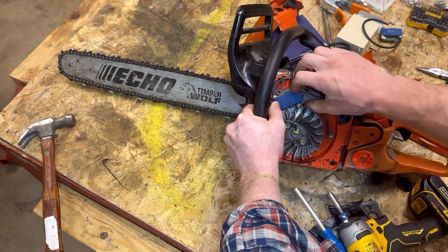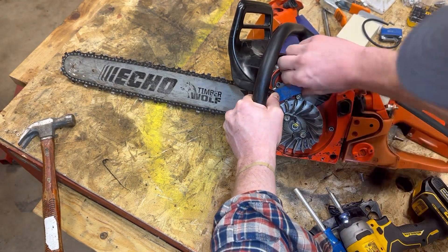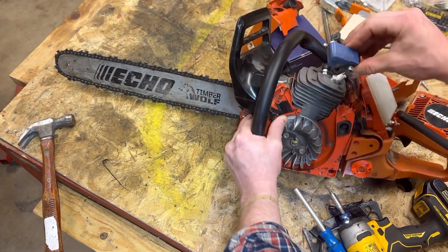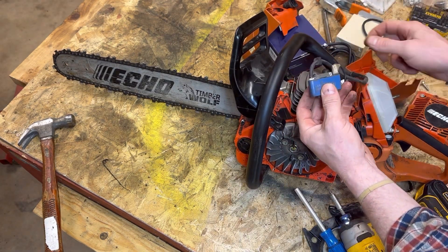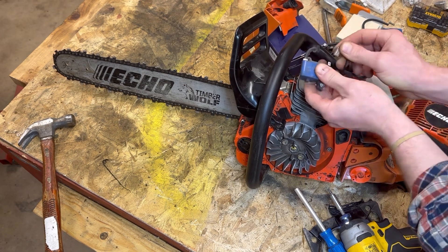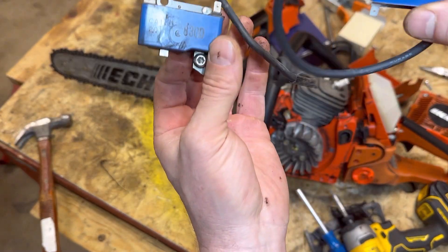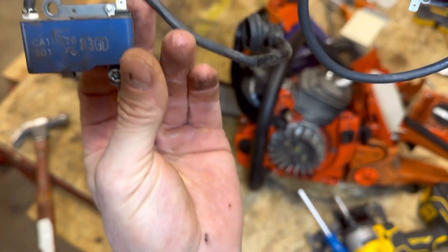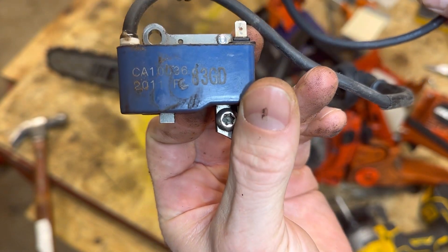Dropped the bit again — this is some exciting YouTube action. Getting the old Dewalt hammer drill after it — way too much tool for this job. Get the hat out of the way — and she is off. So there's just one big wire that goes to the spark plug, and the little wire goes to something else, probably a kill wire. Go ahead and pop that off. Now we have access to the coil.